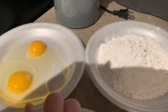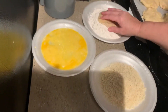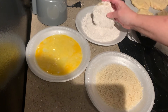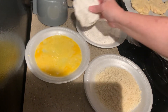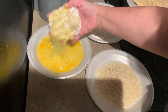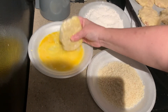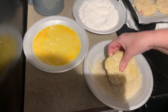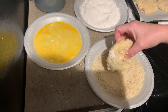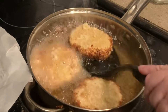Then we're going to take our patties and coat them first in some flour — get them good and coated — then some egg wash, and then I'm using panko breadcrumbs, unflavored. You can use any kind of breadcrumbs you want. The reason I didn't flavor them is because I put so much seasoning in the patties themselves.